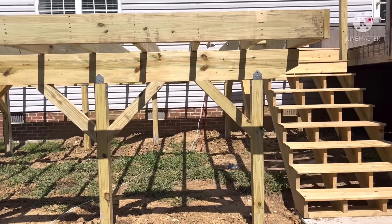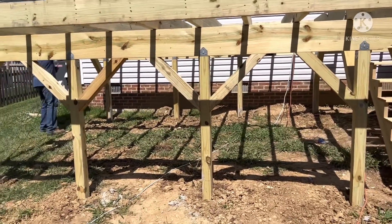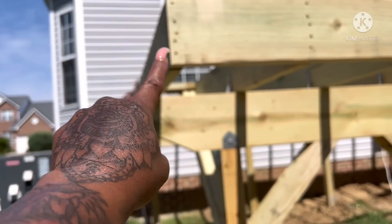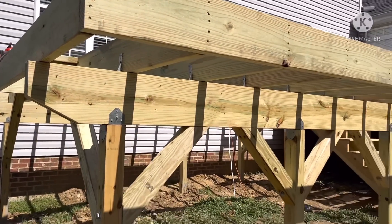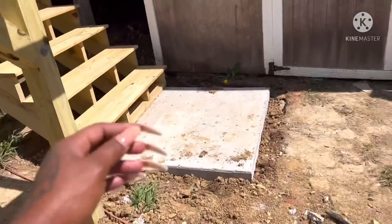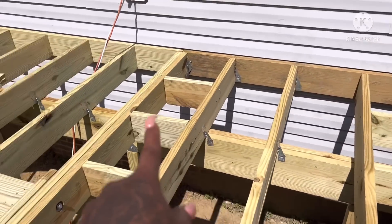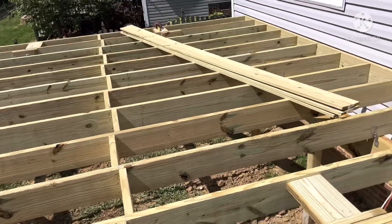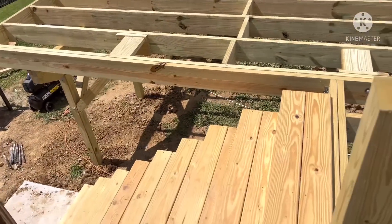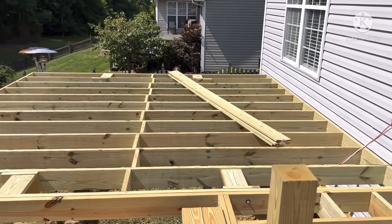Welcome back to part two. So I left off where we needed to add the rest of the bracing, which is all of this, so all of that stuff is complete right now. And we're adding the second joist that'll go right against this one, so it'll be double all the way down that side. And then we can go up here at the top. It's hot out here, so hot.